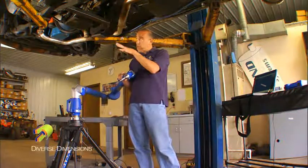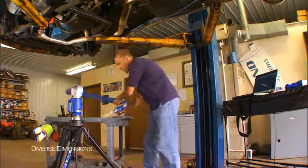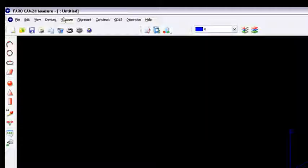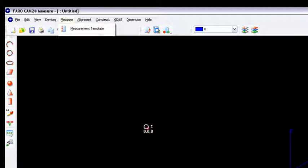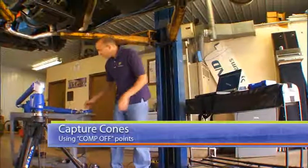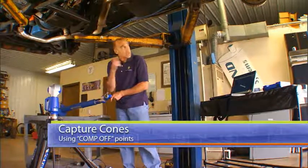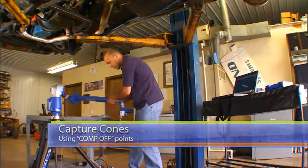The way I'm going to do this is I'm going to track each of the cones in sequence. I'll put the arm down and go right to the software. I'll go right to the measure menu, point, comp off. The comp off point I use 100% when I do leapfrog inside of my cones. What it does is it takes a single point that is the center of the probe in the center of that cone, so it minimizes the amount of variation from multiple clicks around a sphere.